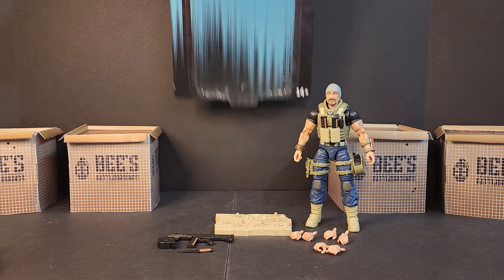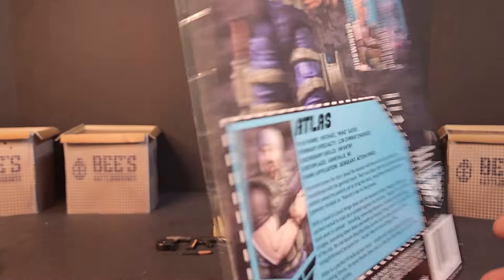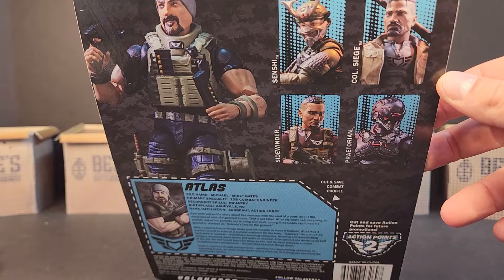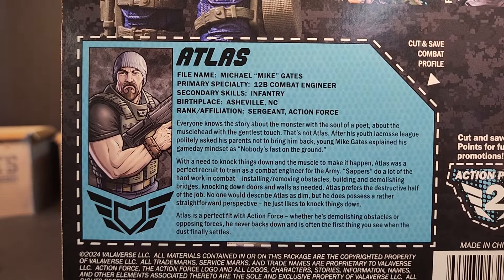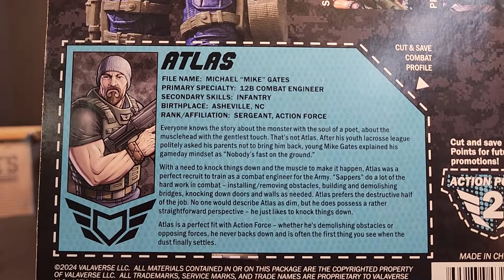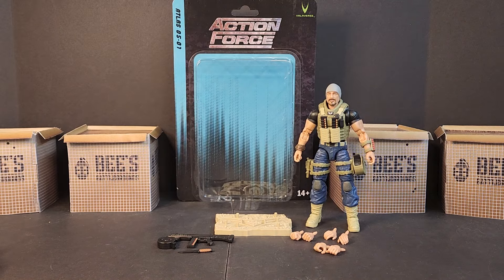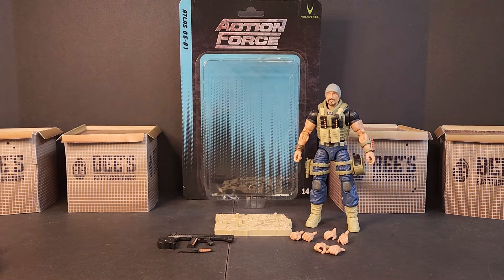Really excited to take a look at him. Diving in, we've got our Series 5 Atlas, light blue shenanigans going on, and in the back you get a nice little shot of him. There's his combat profile if you want to pause and read it — his legal name is Michael but he goes by Mike, so glad that was specified. He's the shotgun specialist for the Valiverse line, and the card back is the same size as the rest of Series 5, so he just takes up more of the bubble.